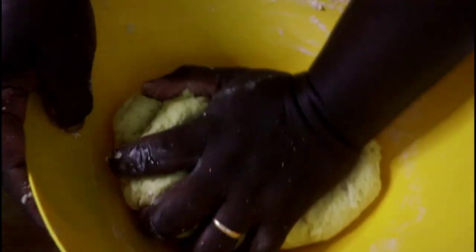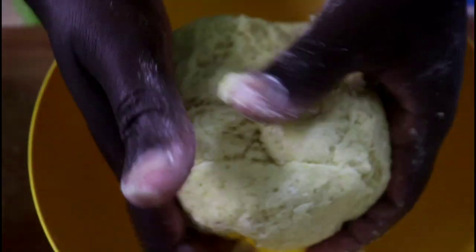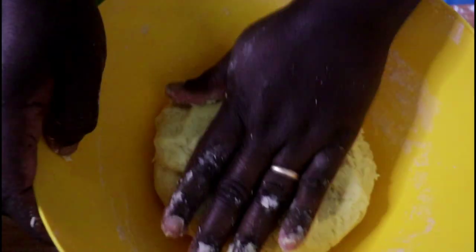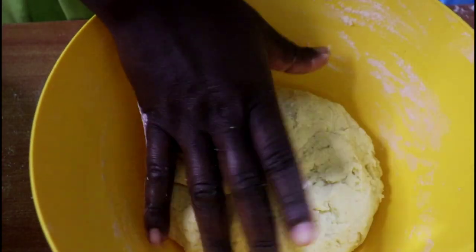We've made a dough that is fairly stiff, but it is still soft because the potato in the dough keeps it somewhat soft and not really hard. Just in case your dough becomes too stiff, you can always add in a few drops of milk or water, but I don't think it will be necessary.